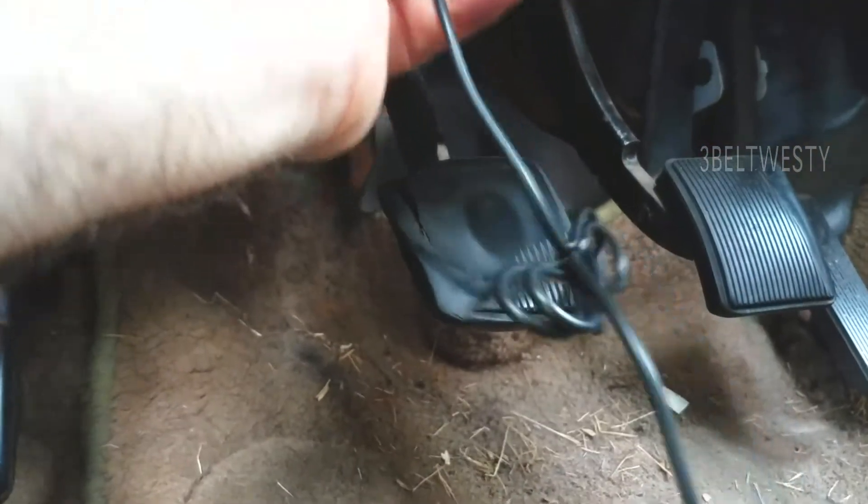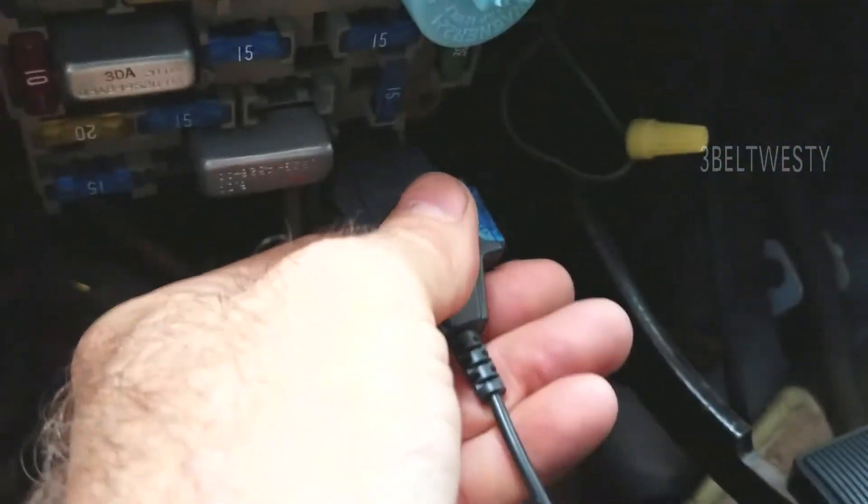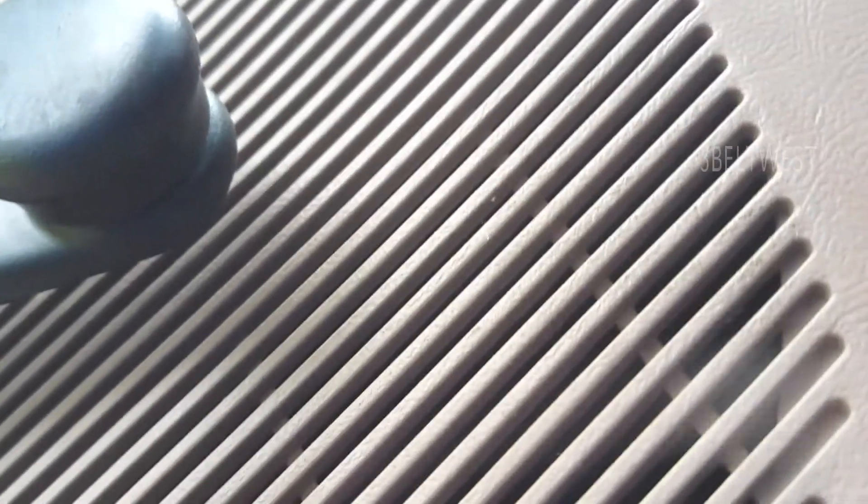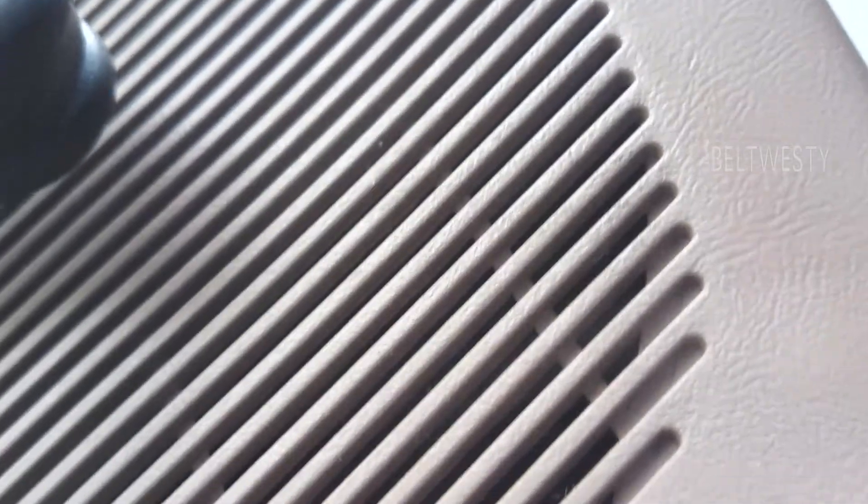What's interesting doing this is I heard the speakers pop. It might be that system — the radio. The car isn't on, but there's a relay to the amplifier. Just plugging this in and out, I can hear the speakers pop, so the amplifier is on all the time.